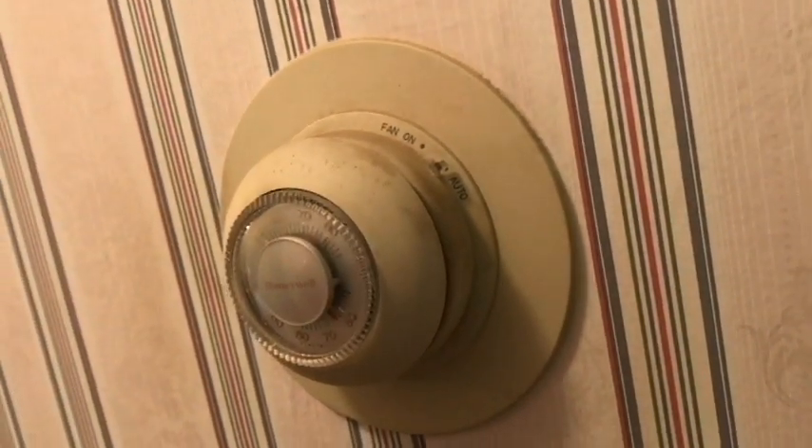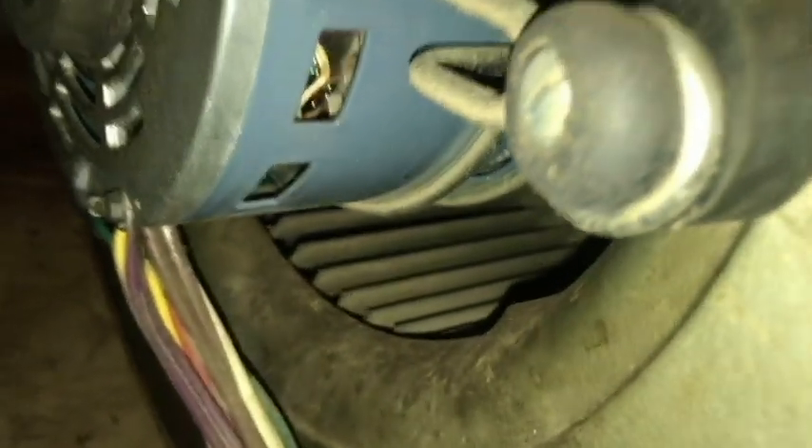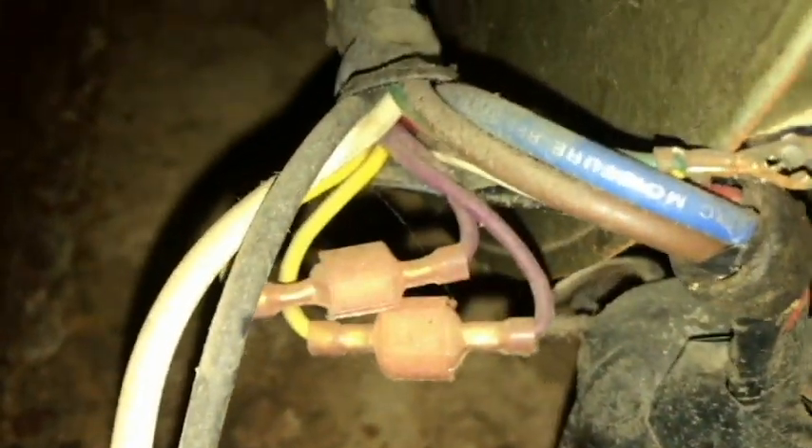I didn't hear the blower come on. So let's take a look at it. Here's the blower on our furnace — I've got the door panel off. It actually looks pretty nasty in there but it's really not that bad. We keep our filters changed out, and you can see there's no buildup of dust or hair. The wiring looks pretty healthy.